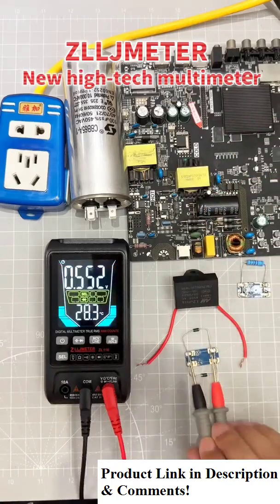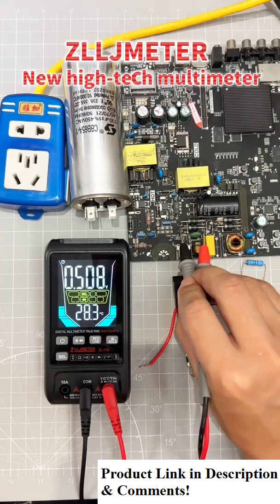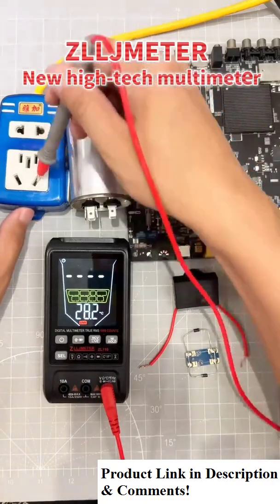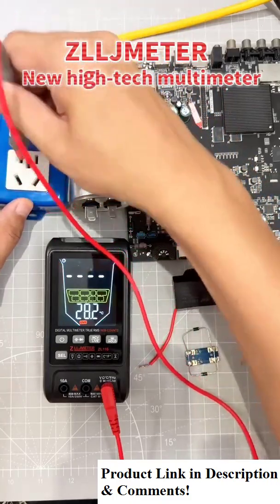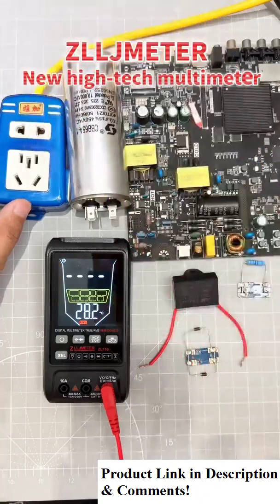Quick measurement of SMD plug-in LED. You can also use a single red line pin to identify the live and neutral lines. The live line produces a buzzing sound, while the neutral line has no sound, which is particularly accurate.